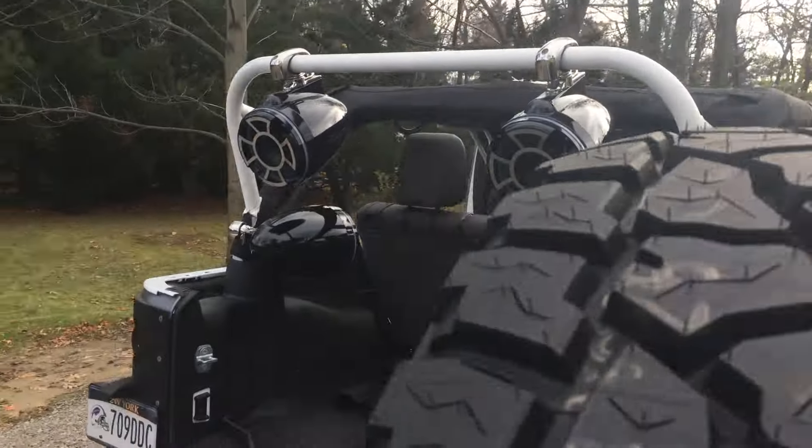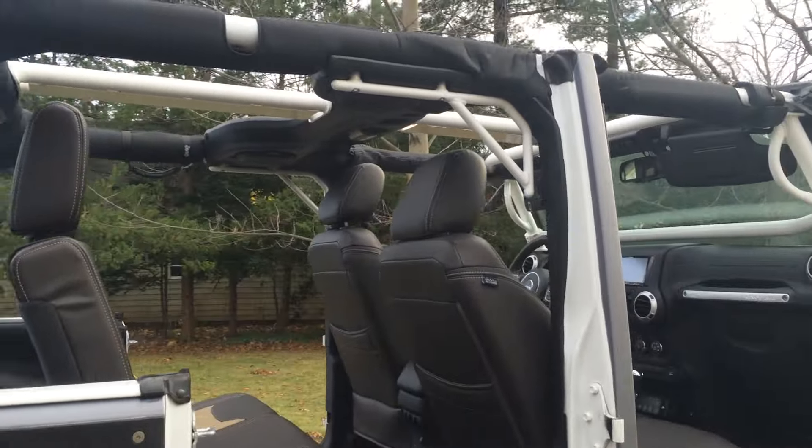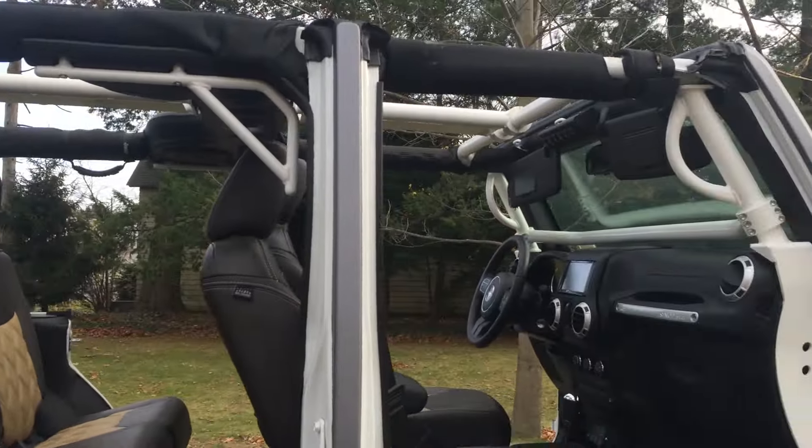It's a real nice kit. Check them out at rockhard4x4.com. I'll post up some information, links, and part numbers in the description. Thanks for watching.